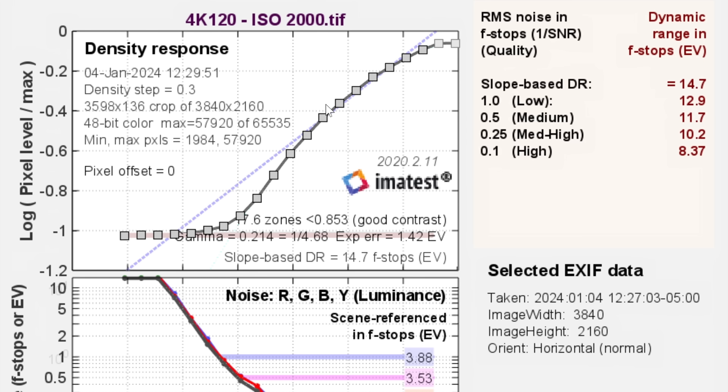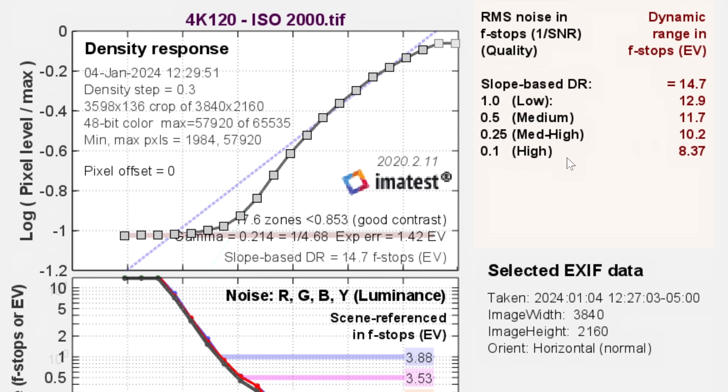And then 4K 120 at ISO 2000 — I wanted to test this because this camera seemingly doesn't have any limitations on the 4K 120. There are still some quirks where you can't turn on dynamic active stabilization and so on, but it's not like it crops in or does anything extreme in 4K 120. The framing looks the same, the image looks the same. So I wanted to see: is the dynamic range the same? And yes — still getting at least 11.5 stops even in 4K 120. So that's great news.